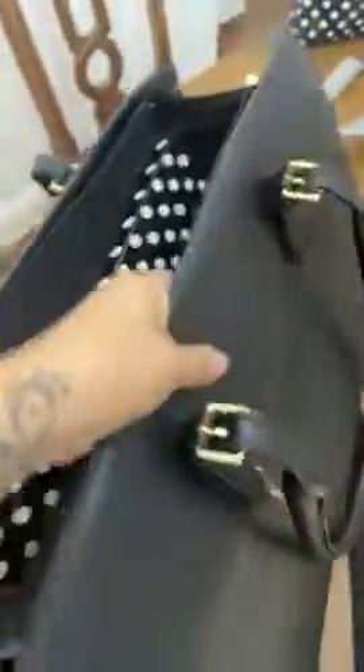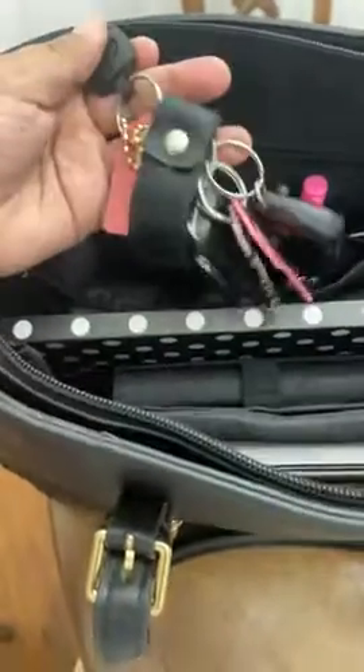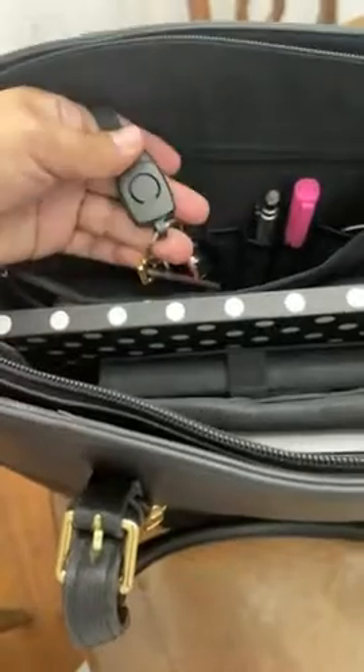There's another space — I'll take this out to show you. It actually has a key holder, which is great. I take it out and it just works. I put it back in and I'm never losing my keys anymore.